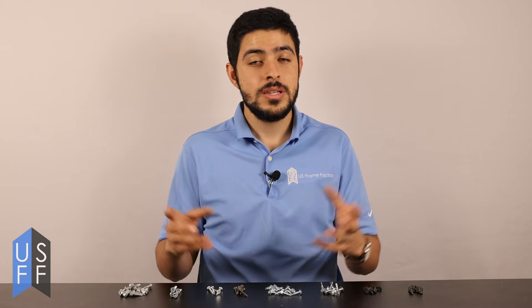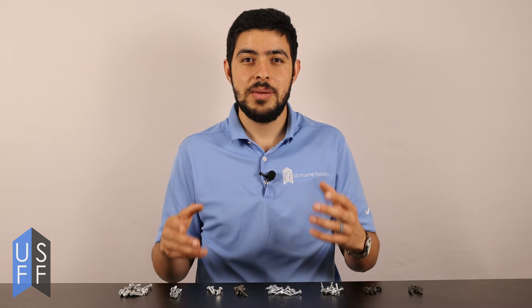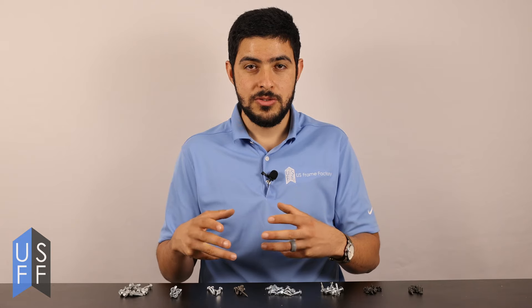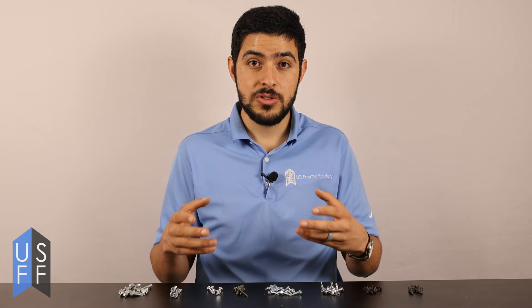If you need a screw for a very specific installation or if you're having problems, please reach out to our sales team — they'd be happy to guide you on what's the best screw for your application. There are many different kinds of screws used in metal stud framing, so don't be afraid to look at other options if you're having trouble.